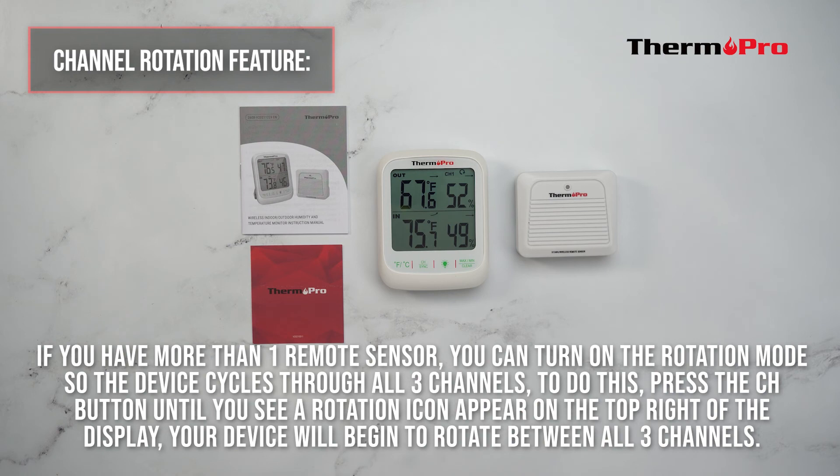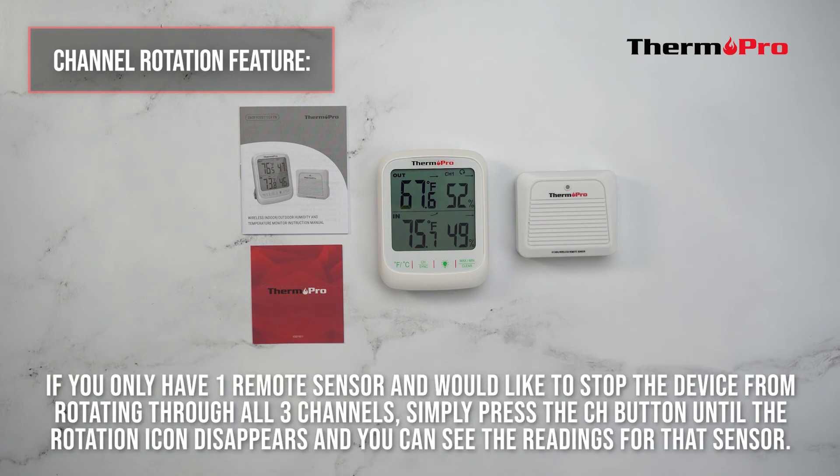Your device will begin to rotate between all three channels. If you only have one remote sensor and would like to stop the device from rotating through all three channels, simply press the channel button until the rotation icon disappears and you can see the readings for that sensor.